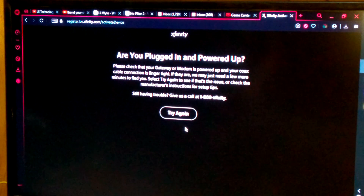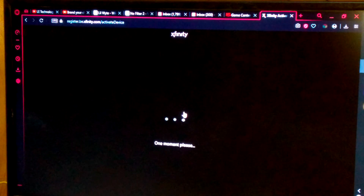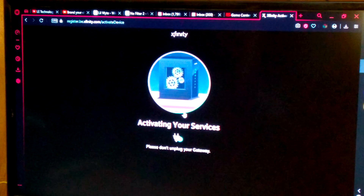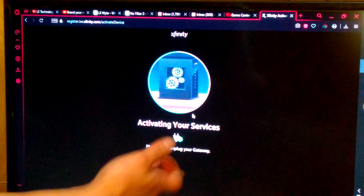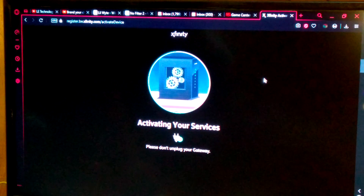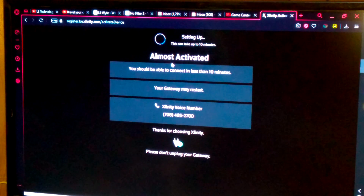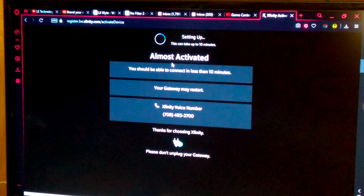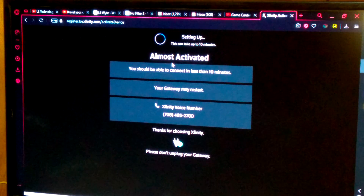There's some kind of issue — I'm going to click Try Again and see if that fixes it. If not, I'll quickly troubleshoot why it's not working. Actually, never mind — as you can see, as soon as I said that it starts activating my services. Do not unplug. The cable box just flashed. And there you have my home phone number — go for it, it just gets spam calls. It says this can take up to ten minutes.